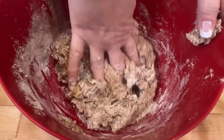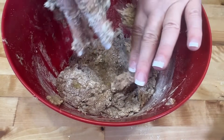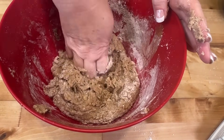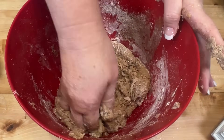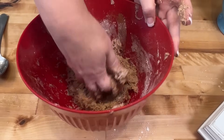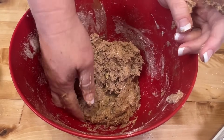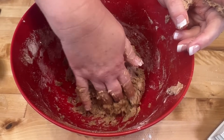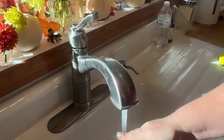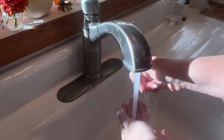Now we're just going to knead this until all that flour is incorporated. Oh my goodness, this smells so delicious! The banana is all mixed in. This is going to be very sticky - this is how you want it, you want it very sticky. You want it really really sticky just like that, but see how it's kind of formed a dough ball. We're going to go wash our hands. Look at all this beautiful fall - we got a freeze last night, so my flowers are dead but I still have my fake flowers to enjoy.